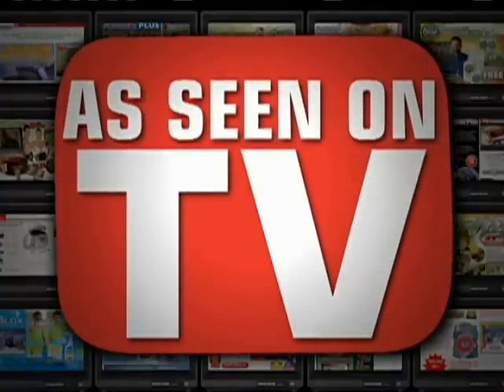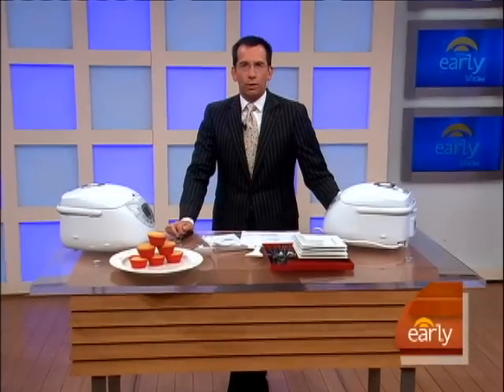We continue our series 'As Seen on TV' this morning with a look at the Ronco Chef N' Go. Now, I can barely whip up a forecast, so that's why I was so intrigued with the idea of a device that cooks a whole meal while you set it and... flip it!